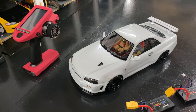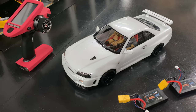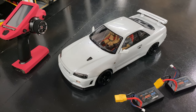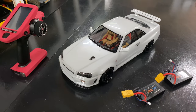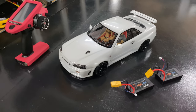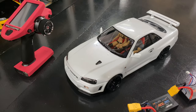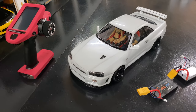I do want to let you guys know I am looking for an RTR rear-wheel-drive drift car — something like an MST, I think it's the RMX RTR. I want to try to get one of those, so if anybody knows of a cool-looking one, maybe with a Mitsubishi or a Supra body or something like that, let me know.